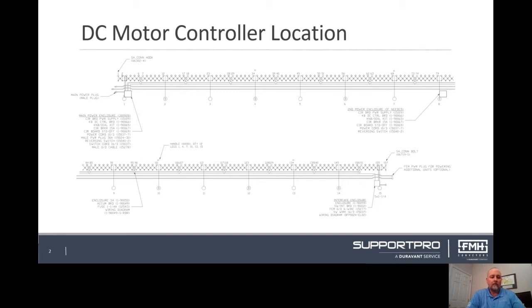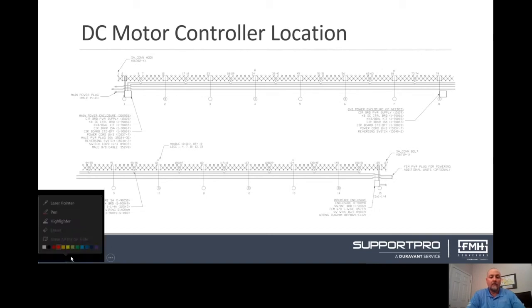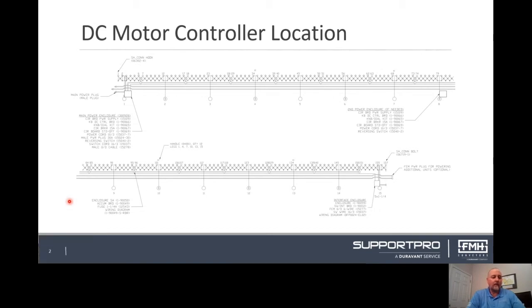Let's start with an overview of the unit. As you can see on the slide, the top section of the conveyor is your in-feed end. With our product flow going from left to right, the power supply enclosure is located at the in-feed end of this unit. This enclosure houses your power supply board and the DC motor control board. Also, this enclosure is where your serial number for the unit is located.